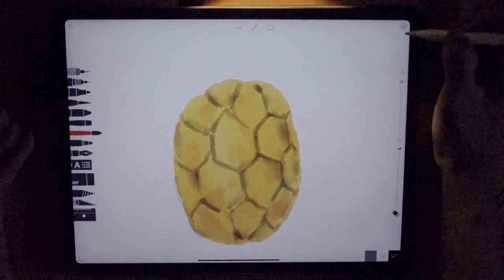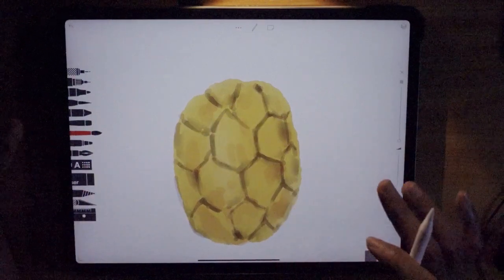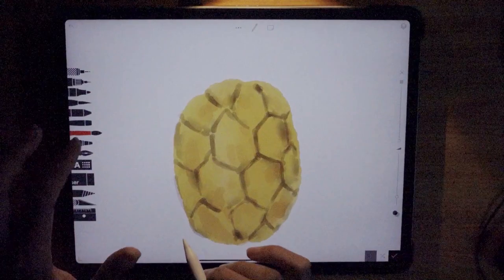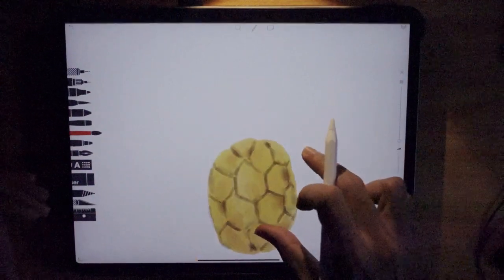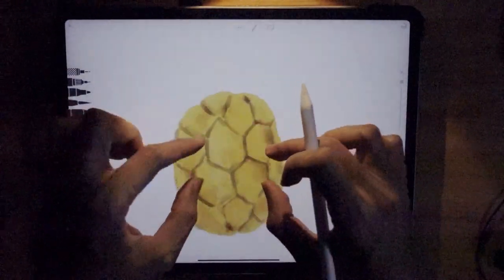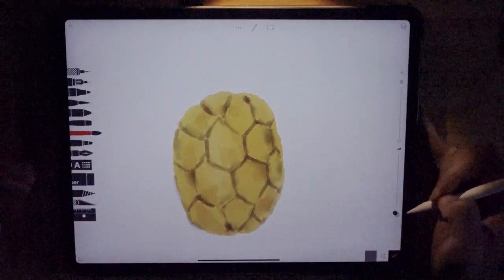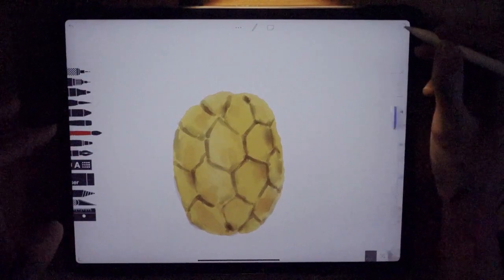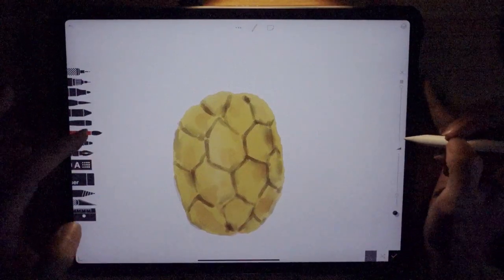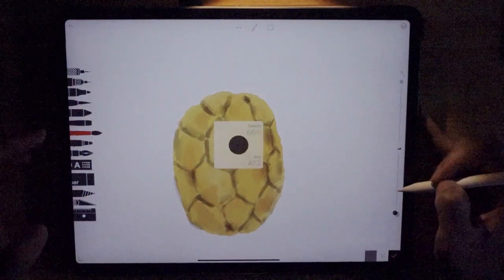Always have another layer so your work is non-destructive — you can delete it if necessary. Now we're going to add some shadows. The light source is coming from the top going downwards, so the shadow will be around the lower areas. Each part of this hexagon is a solid thing, so we'll see some shadows being projected. Have a new layer. Set the watercolor brush — the second brush — and set opacity to about 66, brush size to about 47 or 50.